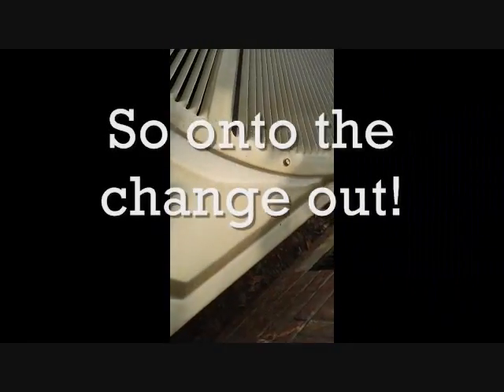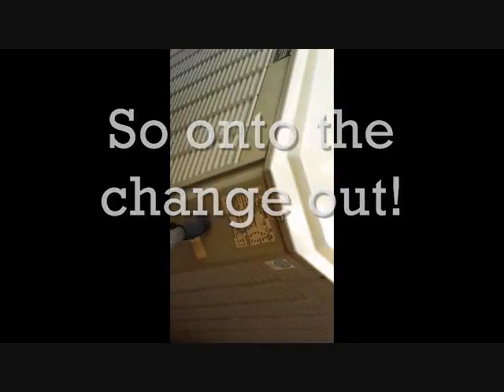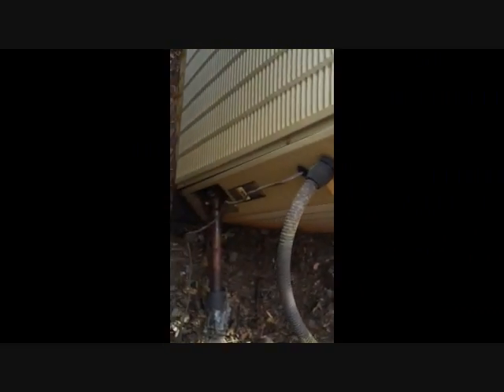Our job for today is a changeout. This old Trane here had a compressor burn out, and someone dropped a new compressor in it, and it ate it alive in a couple of years. So we're going to put a whole new system in, flush it out, clean out the lines, and get it going right. A 4-ton Trane system is going to be replaced with a 4-ton Goodman system — you can debate that one.